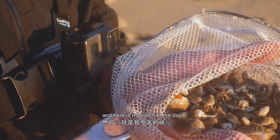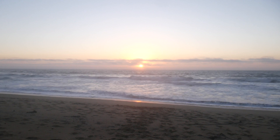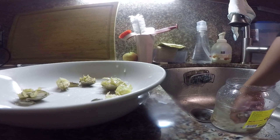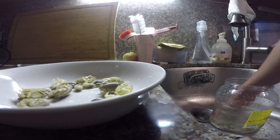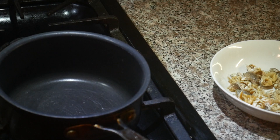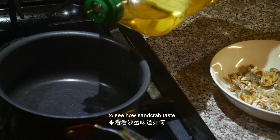Here's my catch of the day — not going home empty. I'm using very basic preparation to see how sand crab tastes.